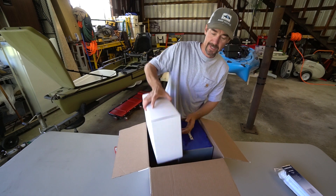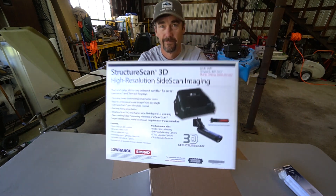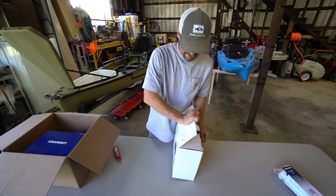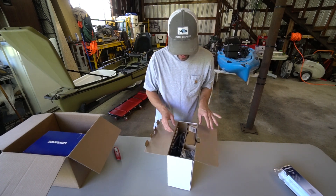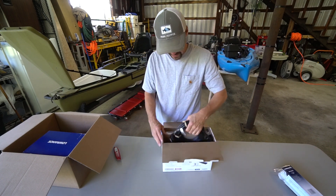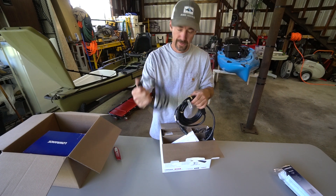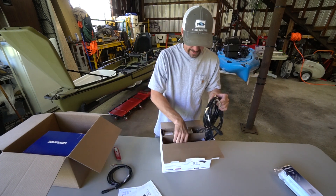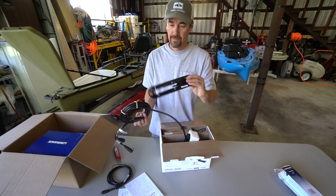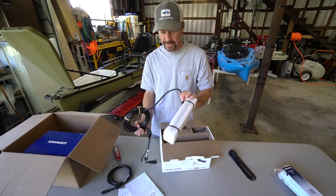Anyway, what is this? Structure Scan 3D. Let's see what we got in here. A bunch of stuff, boxed up neatly. We have cable — looks like a power cable — and instructions, more instructions.